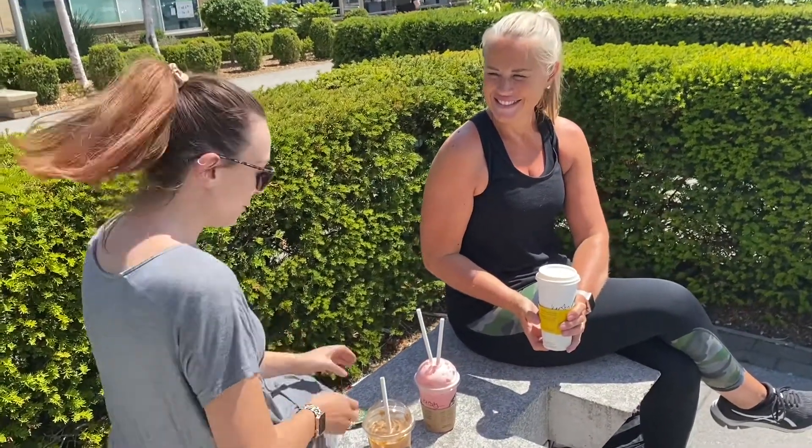Hey, it's me, Kirsty. We're in town trying the new Starbucks Flamingo Frappuccino.